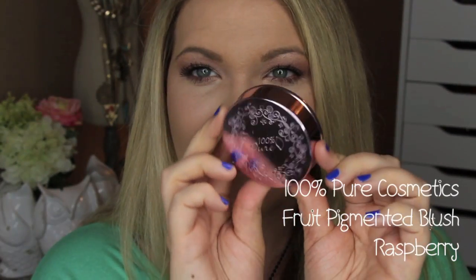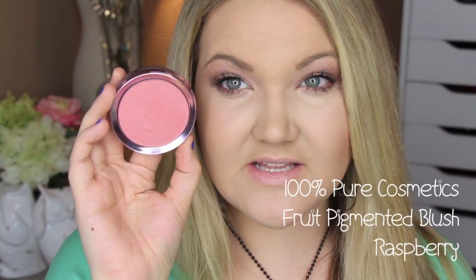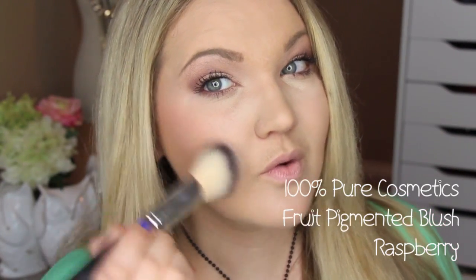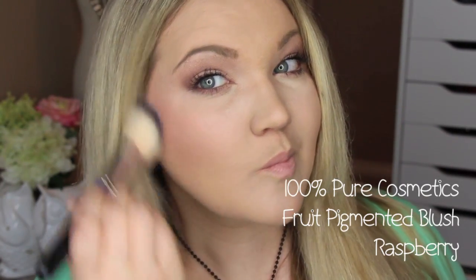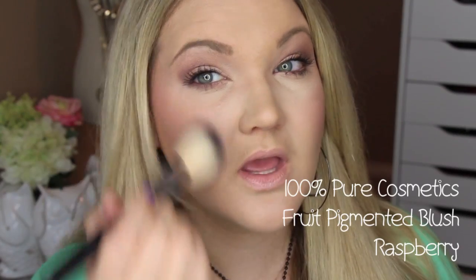A newer product to me is the blush. It comes in very similar packaging — almost a rosy metallic packaging. This is their fruit pigmented blush in the color Raspberry — a beautiful raspberry pink color. I love it. I'm using a brush from Walmart, dipping it in, tapping it off, and blending it on my cheeks. These are really pigmented and blend effortlessly. They have several different colors including some light pinks. The packaging is gorgeous with a full mirror — really just a quality awesome product.